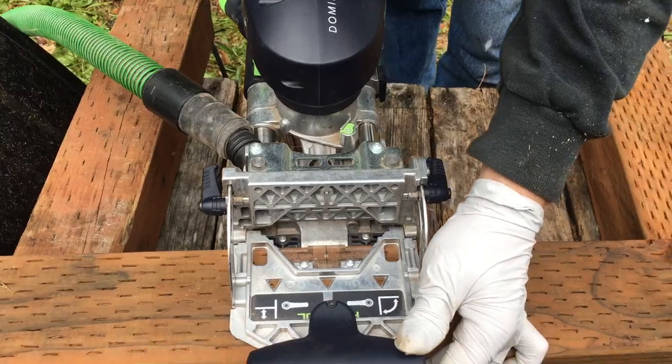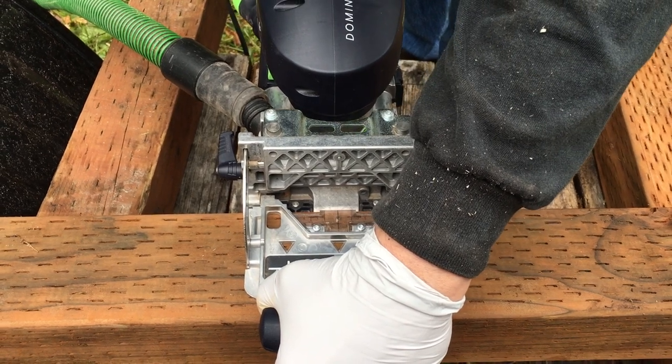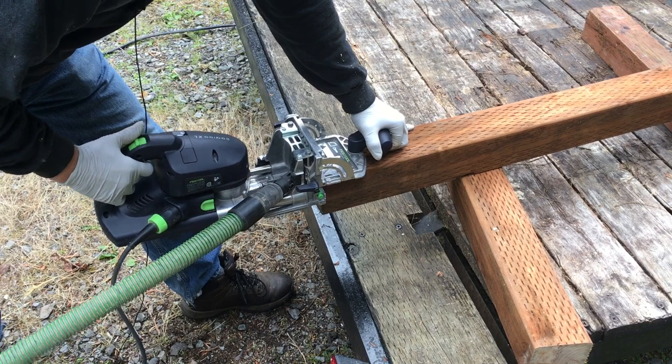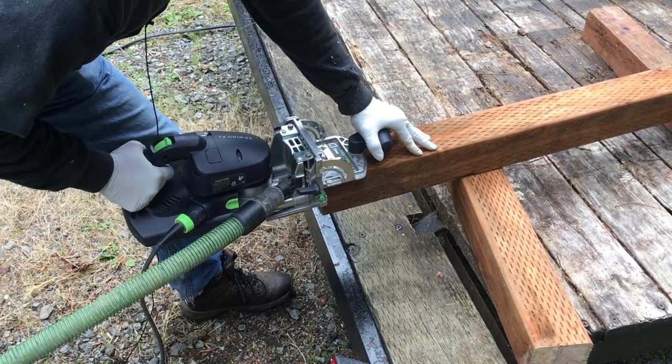We used the Domino 750XL to strengthen the joinery. Bringing the tool to the work makes things a lot easier. We plunged double mortises for the 12mm Dominoes at the deepest setting on the 750XL.